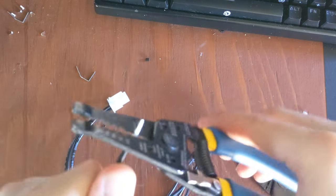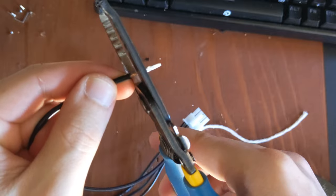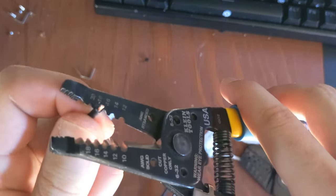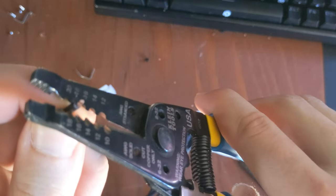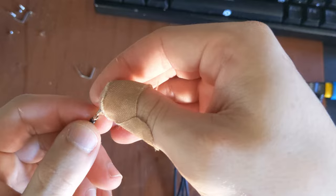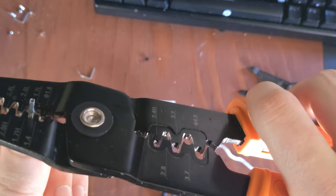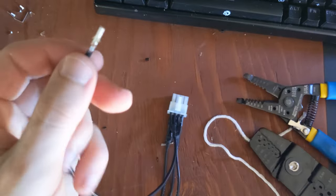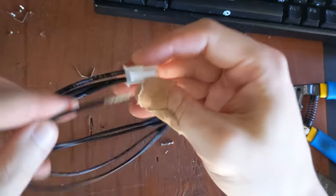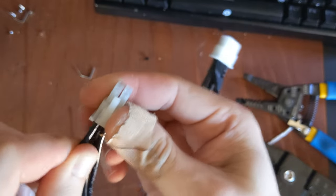Now I need to take this crimp off. I'm going to pull it a little bit and cut it right at the edge so I don't lose much length. Now I'm going to strip off about another millimeter, just so I have a little bit more cable to grab onto. That's perfect — now I need to grab another crimp and get a proper crimp now. Much better. Now let's re-insert it. See how it isn't coming out or poking through the tip — that is perfect.